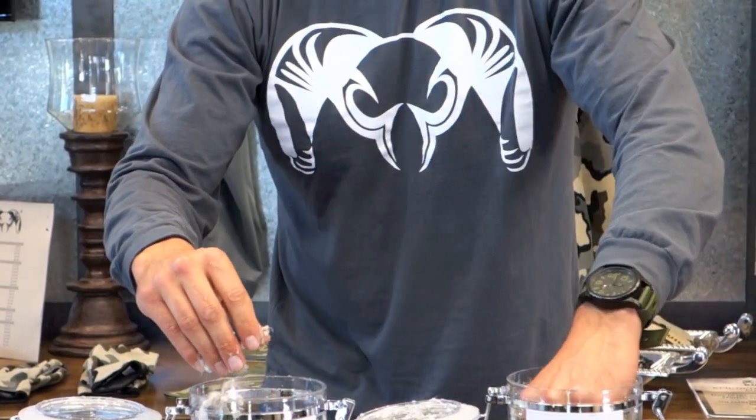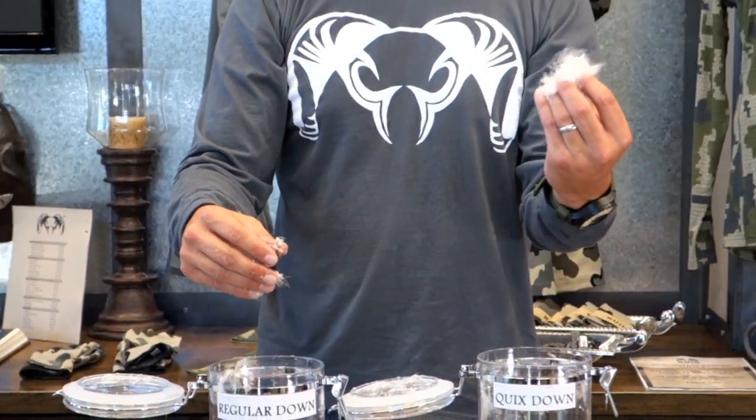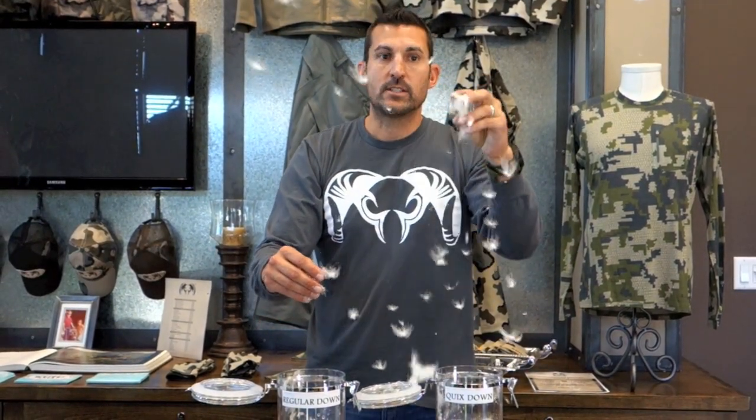As you can see, normal down becomes very clumped and absorbs water. Tori's QuicksDry down is essentially dry and still continues to hold its loft.